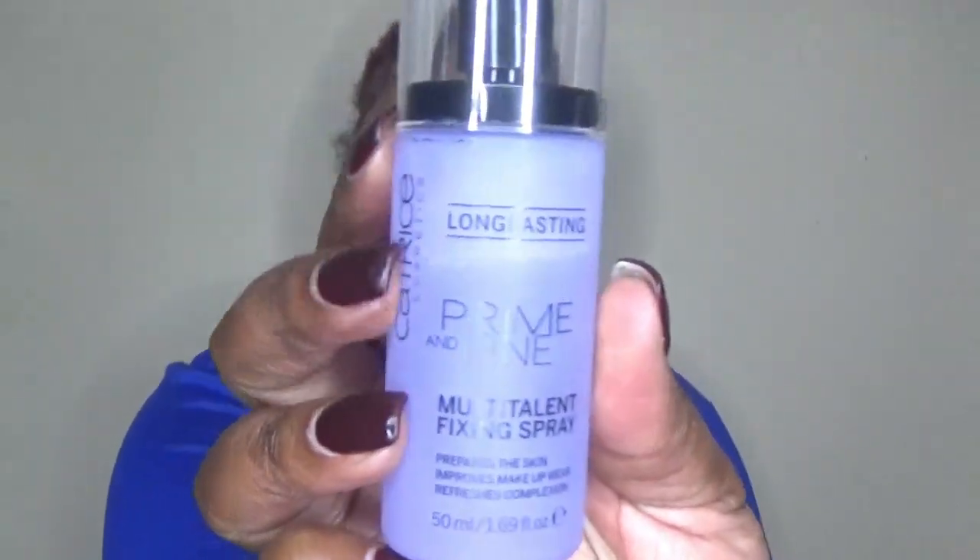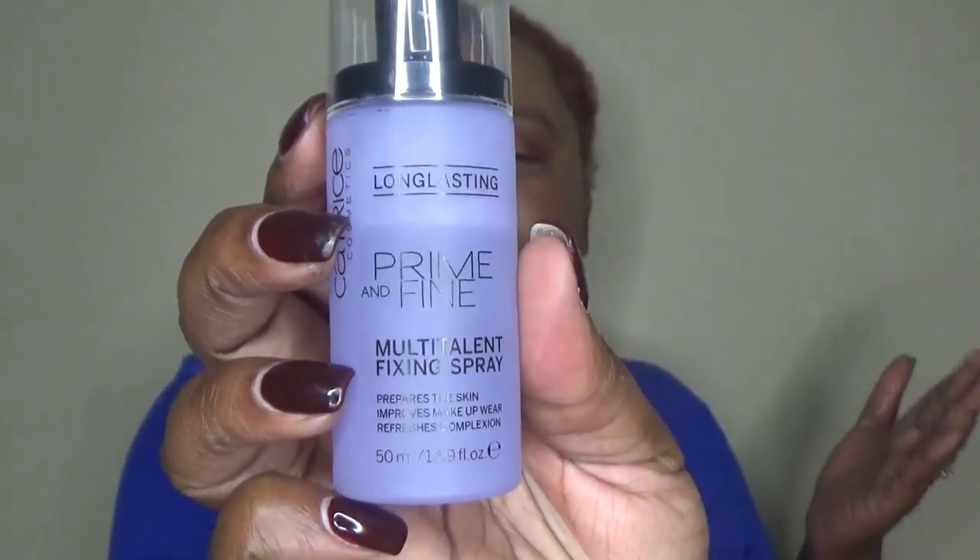Next is setting spray — another retest. This is the Catrice Prime and Fine Multi-Talent Fixing Spray. You can use it as a primer or as a setting spray; I use it as a setting spray. The sprayer is a little intense and I'm not a real big fan of the scent. However, this could possibly be a dupe for the Charlotte Tilbury Airbrush Flawless Setting Spray because the scents are so similar.